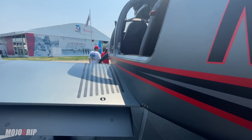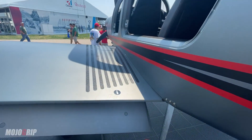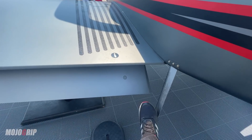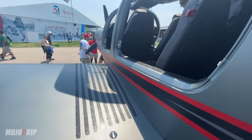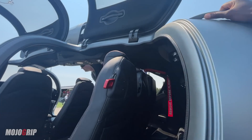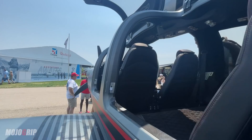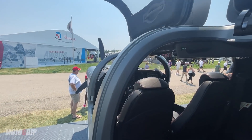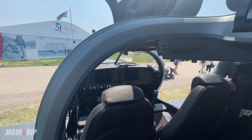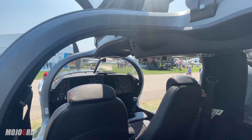To get into the DA50, you've got a step here — this thing sits much taller. You've got a pull-up step and a handle to grab. Like I said, unless you have a strong lower back, you've got to pull yourself up. Once you're on the wing, let's talk about this interior space.